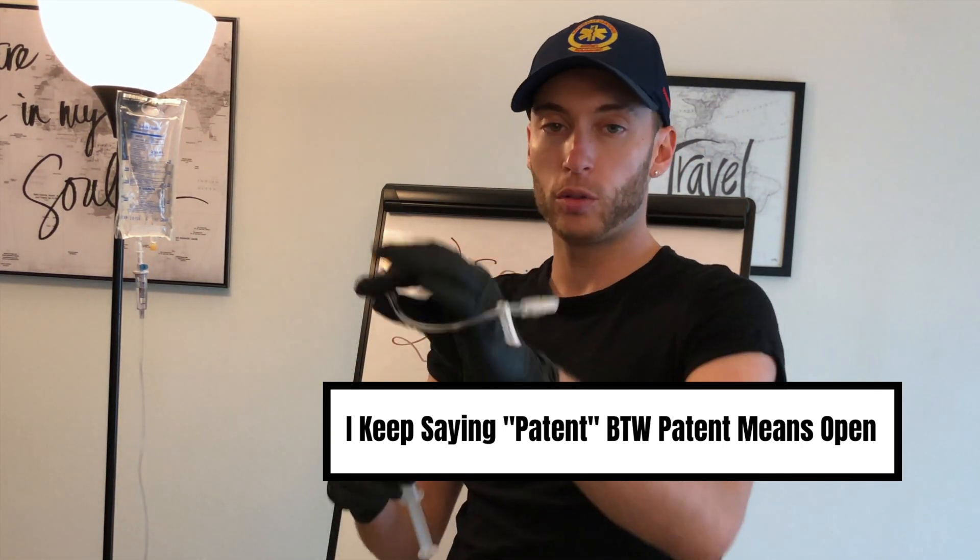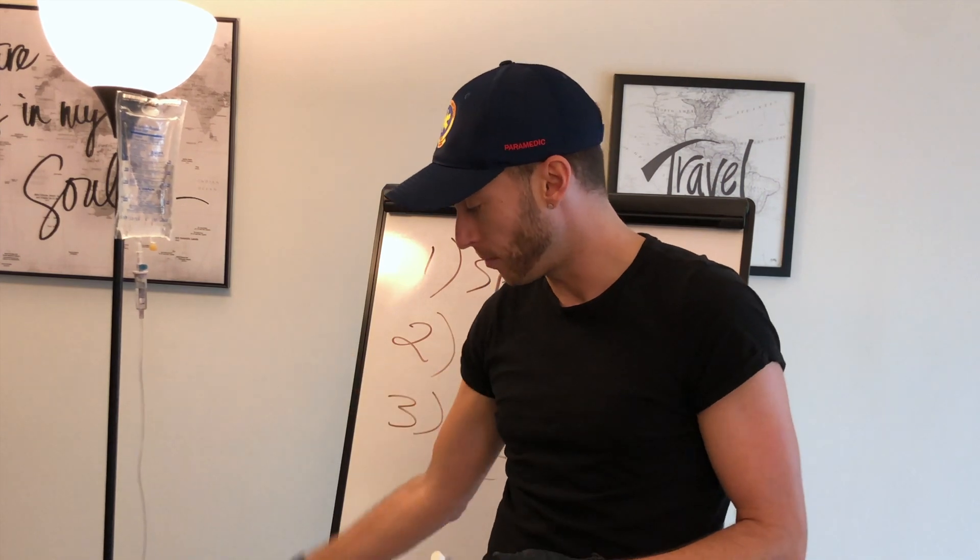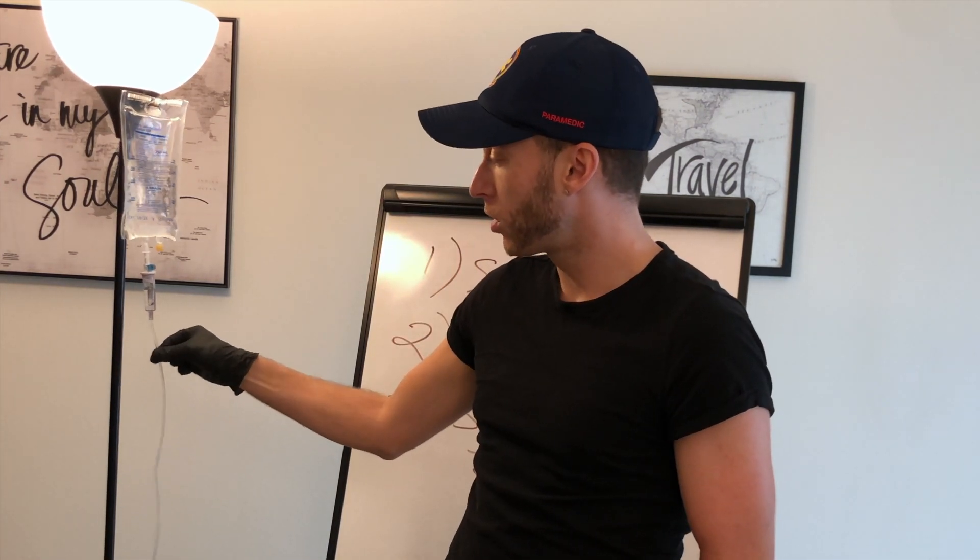What I'm going to do to set up a lock is I cannot have it with air. Just like when I flush the line, I need to flush the bubbles out. If you put an IV in a patient and you don't flush your lock and you don't flush your fluid line, you're going to put air into the patient. Air does not belong in our bloodstream.